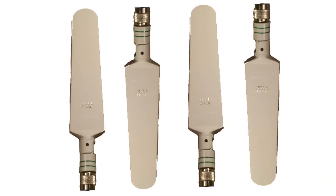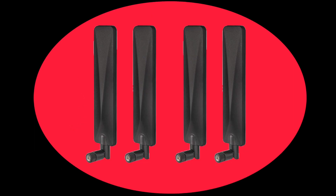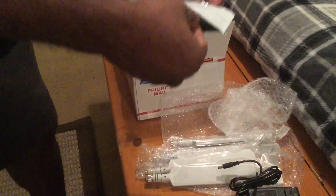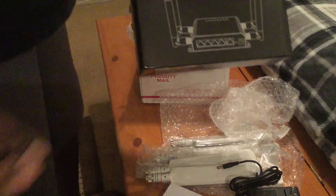I ordered 4 MHF4 to SMA pigtails to attach antennas to the modem, and upgraded to 4 Cisco antennas to replace the stick antennas that come with the router — which required a TNC female to SMA male adapter. I also ordered 4 flat panel 8 dBi antennas off Amazon as a backup, plus an upgraded 12-volt power supply as suggested by LTE Fix for this modem/router combo. Everything came nicely packaged with bubble wrap, including the Cisco antennas, power adapter, modem, mini PCIe to M.2 adapter, and the router itself.